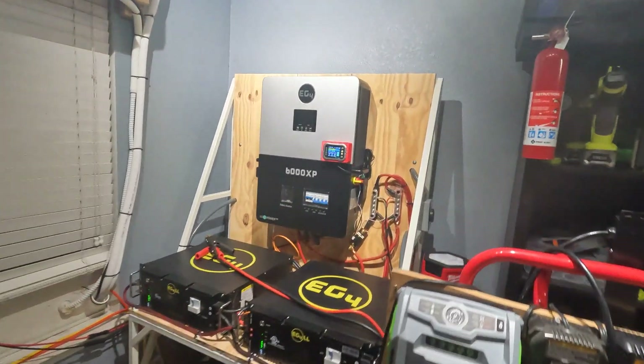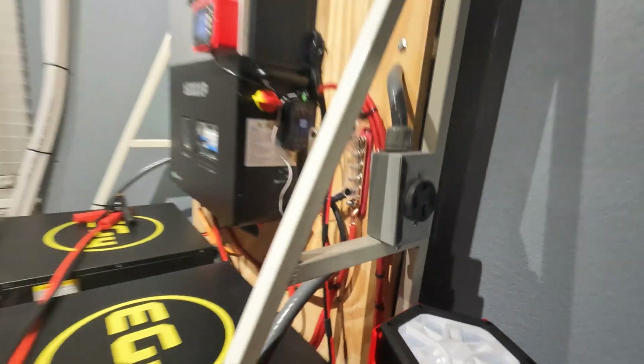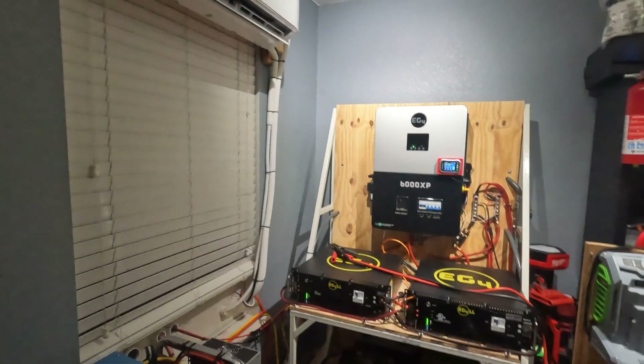This is a split phase inverter, so it can do 240 volts, and I did install a big 240 volt plug. So what I'm going to try to do in today's video is see if I can run my stove off of this, because I want to try and cook a pizza.